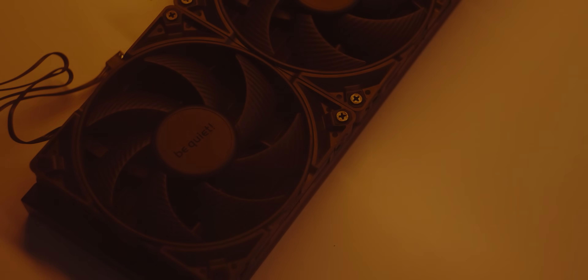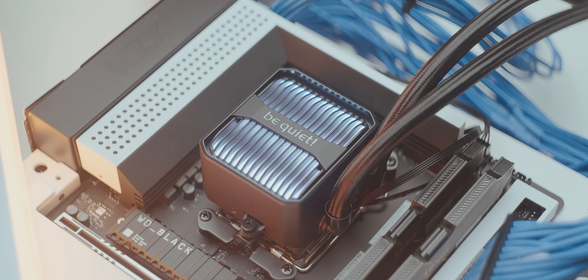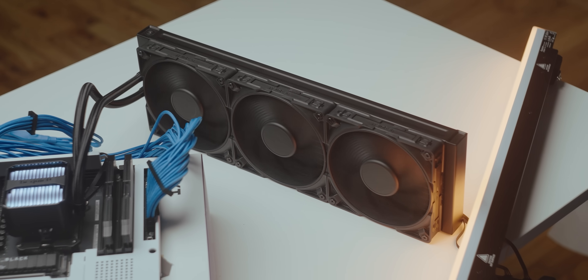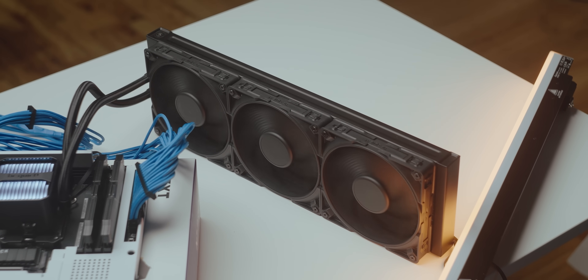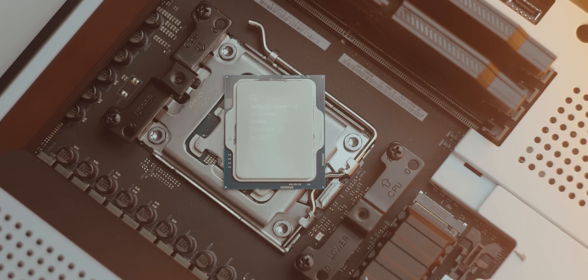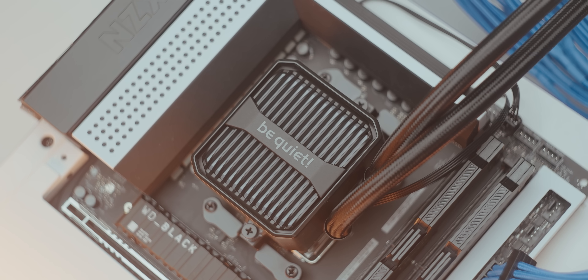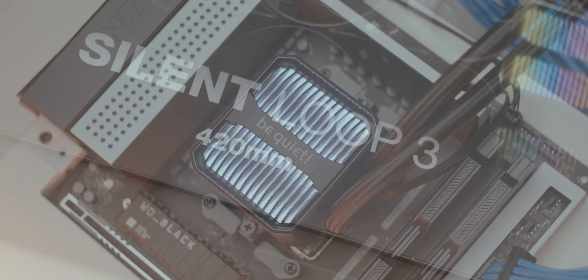But before we get into that — in a world dominated by a never-ending quest for more CPU cooler performance, one challenger remains victorious. With up to 420 millimeters of radiator power able to cool the most demanding loads, designed and engineered to perfection with one goal in mind: Be Quiet. Silent Loop 3. Available down below.